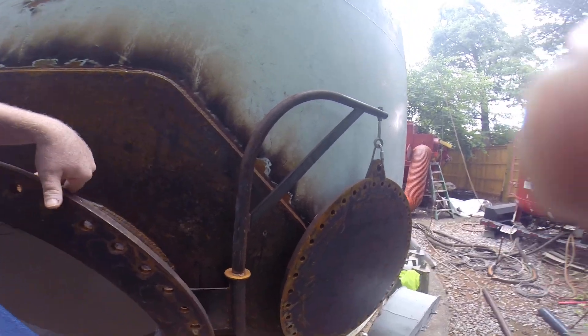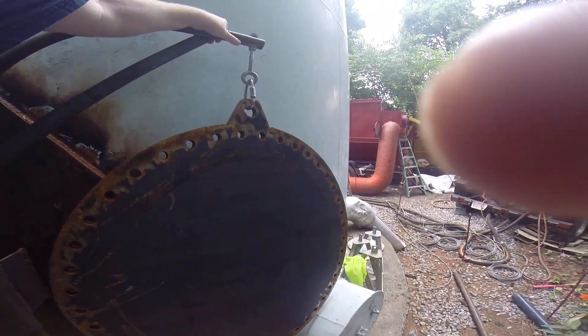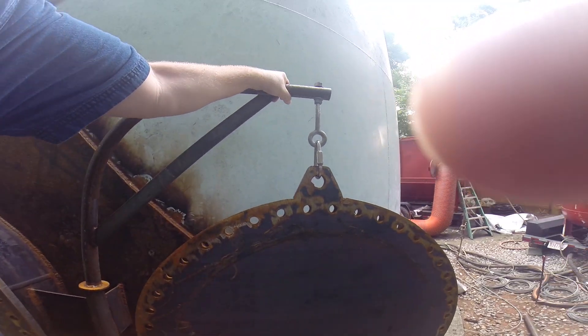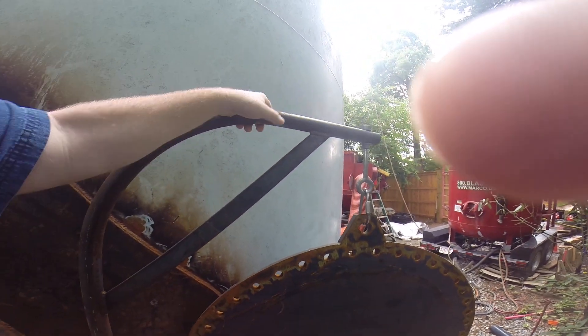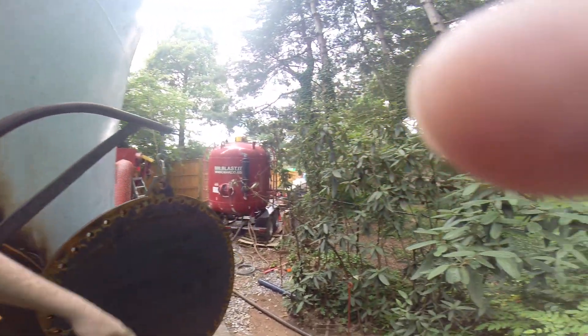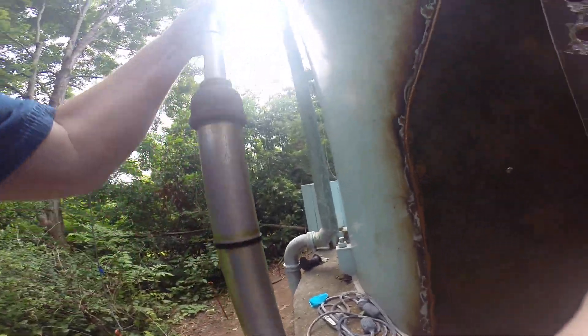That hinge looks very good. You can actually swing this door — you can open it. It's heavy, but basically it will swing, so two guys can put it back in place and seal it up.